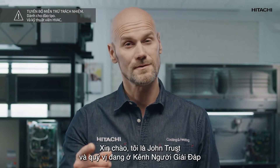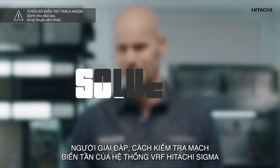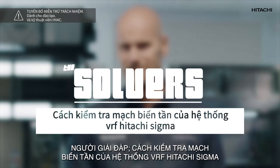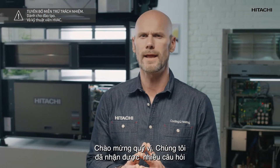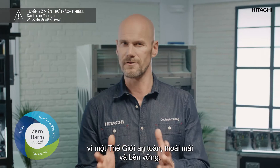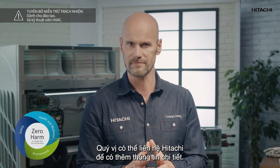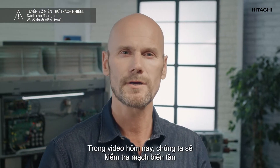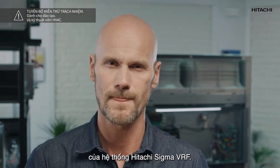Hi, my name is John Truss and you're on the Solvers channel for Hitachi cooling and heating professionals. Welcome! We are getting a lot of questions at our lab and we would like to help you all. At Johnson Control Hitachi we follow the zero harm policy for a safe, comfortable and sustainable world. You can contact Hitachi for further information. In today's video we are going to check the inverter circuit of a Hitachi Sigma VRF system.